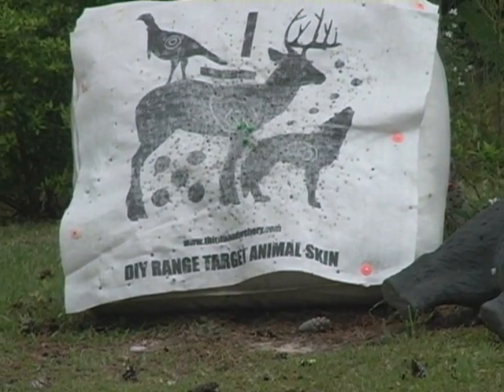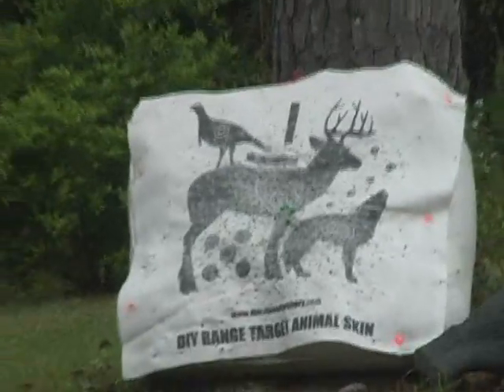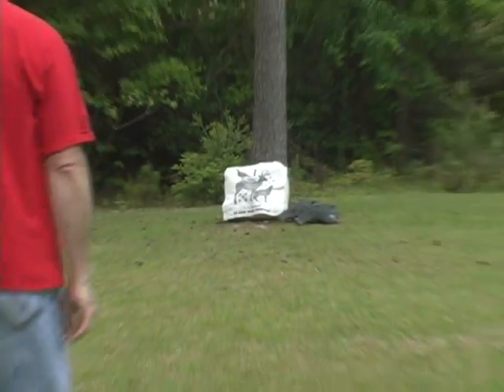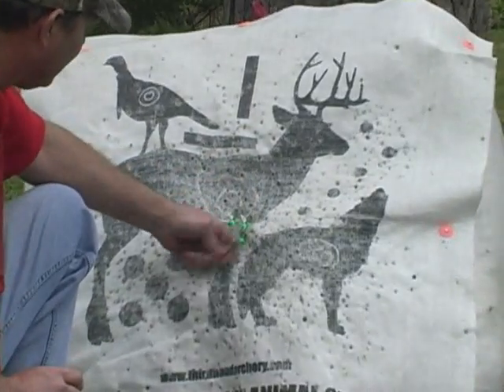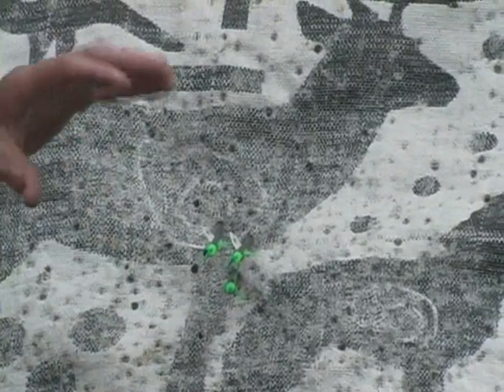I think there are three of them stacked in pretty close there. It looks like they're a little low and a little bit to the right, but I think it's pretty good. You can see that's a pretty tight group right there. And as you notice, the bow is real quiet.